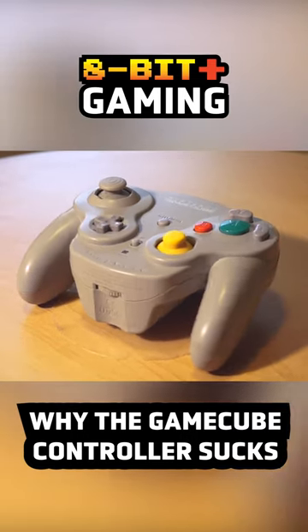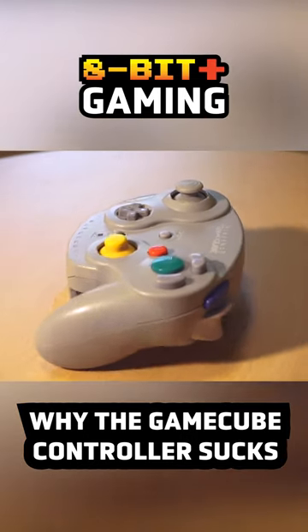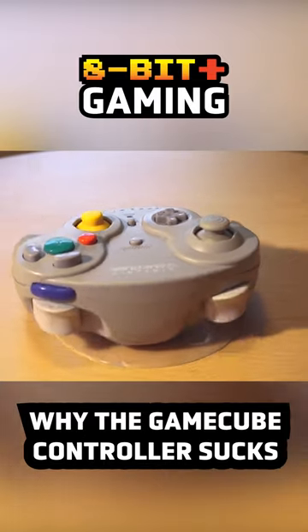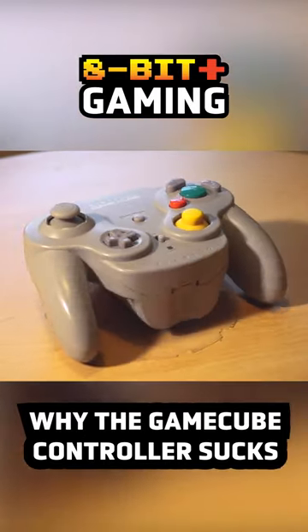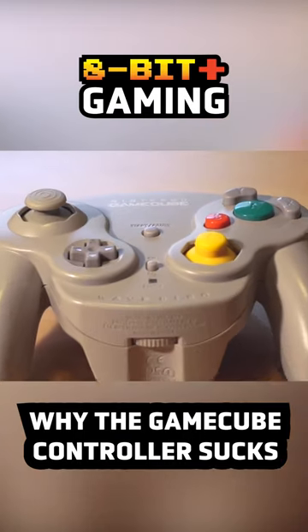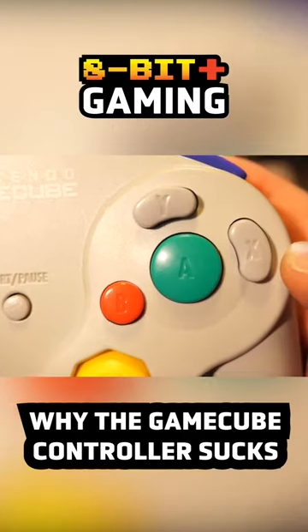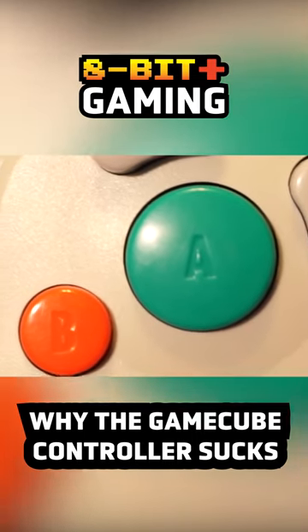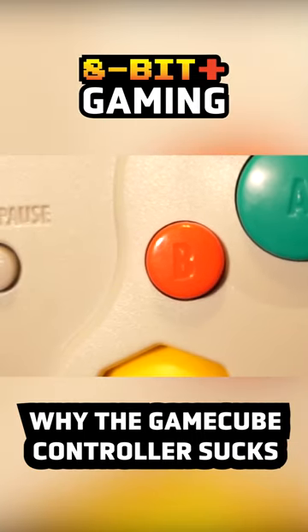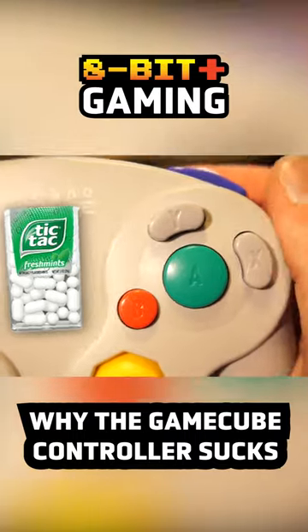Now to the controller, and this thing is awful, guys — it's awful. But before you get out your pitchforks and threaten to burn down my house, hear me out. What's up with the face button layout? A huge A button and a teeny tiny little B button, and what is with the X and Y?